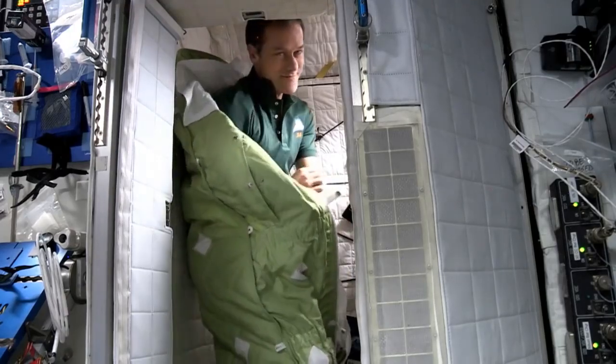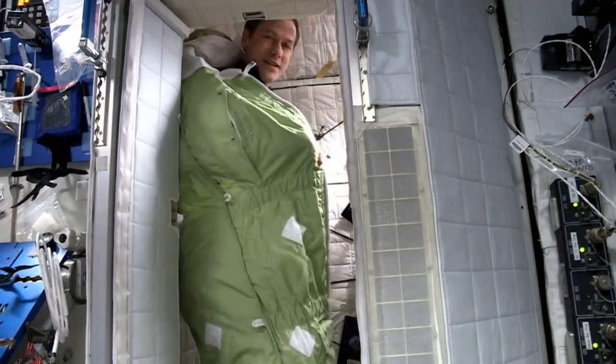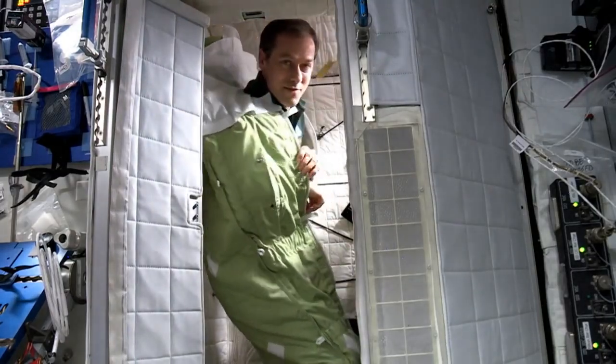There's a great sleeping bag, and what's really cool about it is we can zip it up and then we have little arm holes.